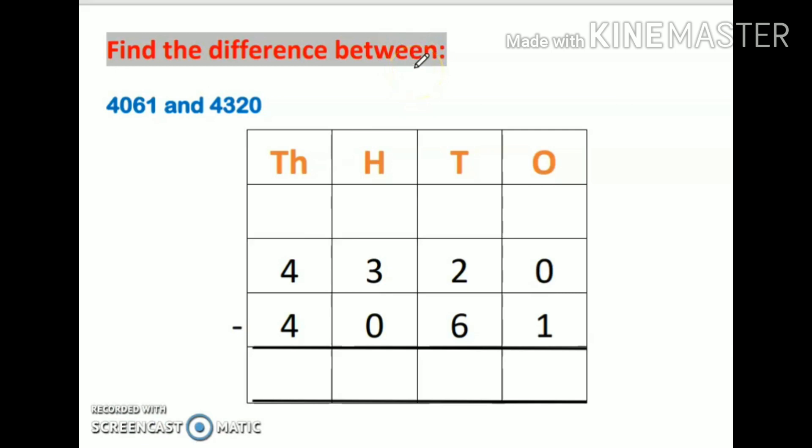The next question says: find the difference between these two numbers. Whenever the question says 'find the difference between,' the two numbers can be written in any order — but you must think about which number is bigger. Always write the bigger number first and the smaller number at the second place. Here, 4320 is the bigger number, so I will write it first.